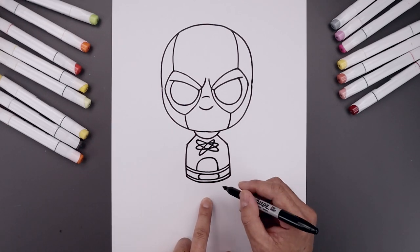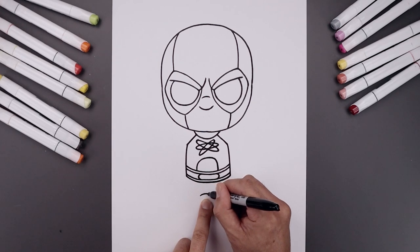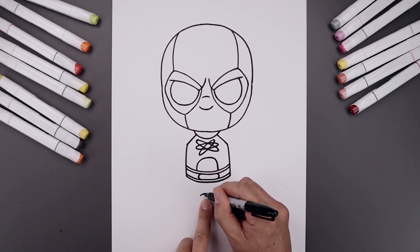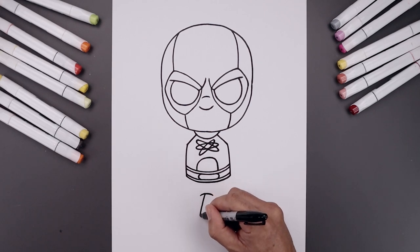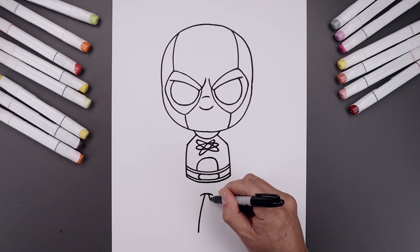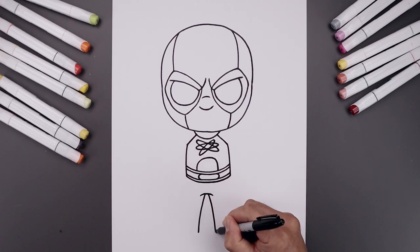Let's go back to the center of the body, step down at a curve, going up and then down. Now you want to leave a small gap in the center. Let's go to the left side, bend the leg going out and then down towards the left heel. Move over towards the right, go out and down towards the right heel.